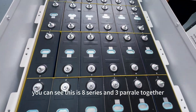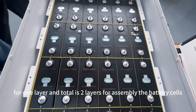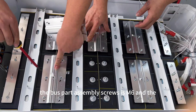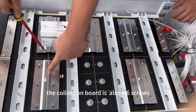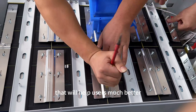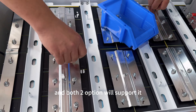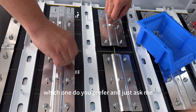Here we go — you can see this is an 8-series and 3-parallel layout per layer, and there are two layers total for the battery cell assembly. The bus bar connection uses M6 screws and the collection board also uses M6 screws. We can also do welded connections if you prefer. Both screw and weld options are supported — which one do you prefer?